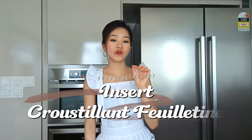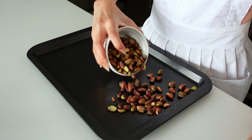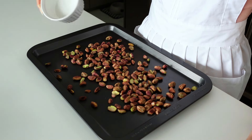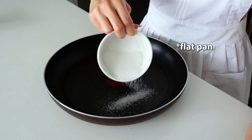The second thing to prepare is the insert croustillant, and for that we first need to make our pistachio praline. Preheat the oven to 160 degrees Celsius. Transfer the pistachios onto a baking tray and place them in the oven for about 15 minutes — keep an eye on them as some ovens can run hot. Once ready, take them out and leave to cool. While waiting, make a dry caramel by pouring sugar into a saucepan and letting it melt.